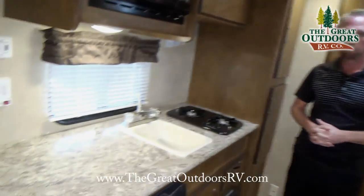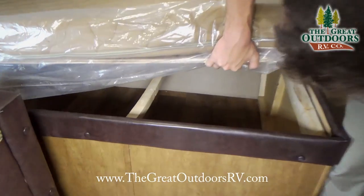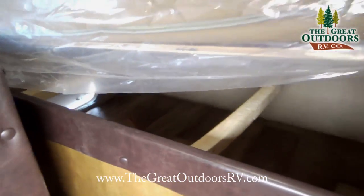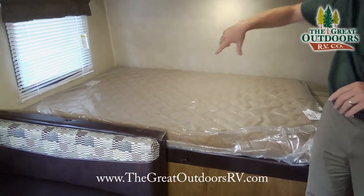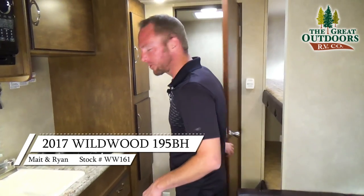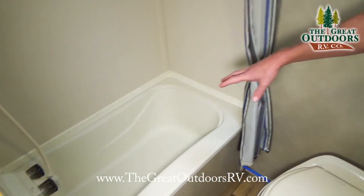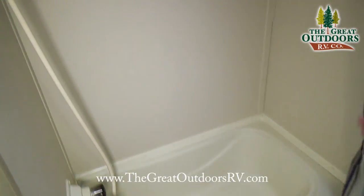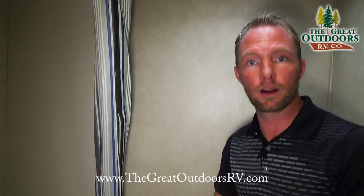There's a huge amount of storage under the bed, accessible from both the inside top and from an exterior compartment, so you can load sleeping bags from outside without going out barefoot at night. In the bathroom of the 195BH, there's a decent-sized space with a small tub — great for cleaning up the kids, since bunk models tend to attract families with young children.